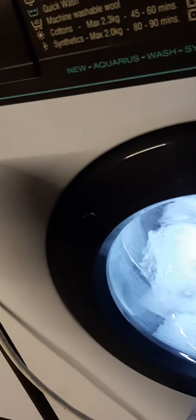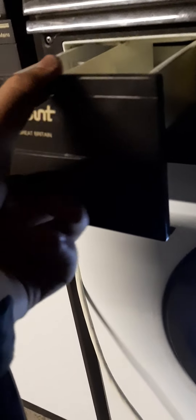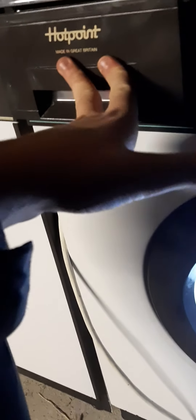The only problem is the dryer — even though everything else works on it, there's no heating element at all. In fact, I've still got the heating elements inside the house because of how they burned out and started tripping the electrics.